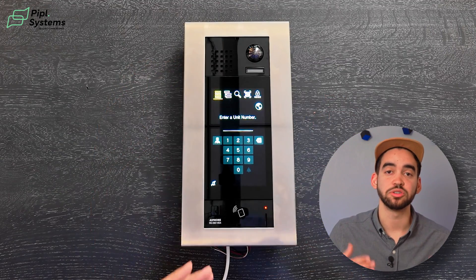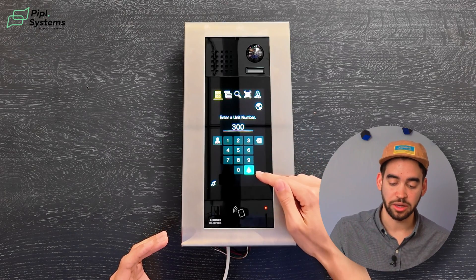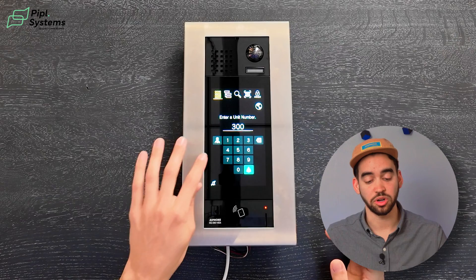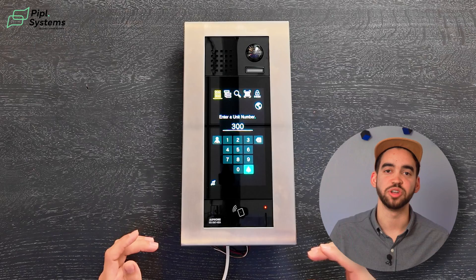Next up, if you want to call someone through the unit number, you also have this option. All you need is to know the unit number you're trying to reach, enter it, and by touching the call button, it will call that unit. If you don't know the unit, you can also call directly the guard by clicking on the guard icon next to the numbers. This is great if you want to preserve anonymity for your tenants.